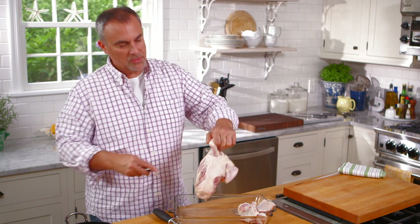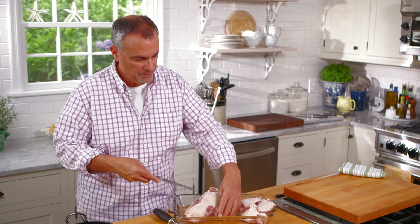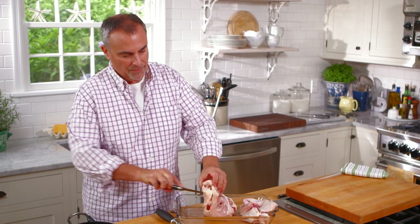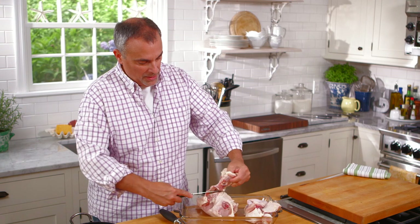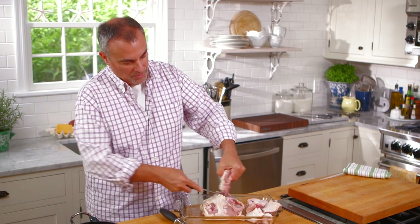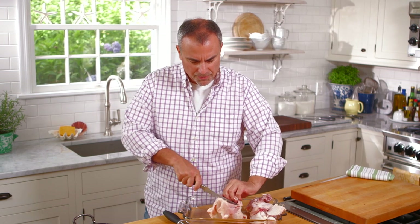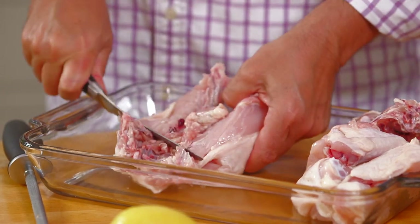Cut it back. For the wings, again just let gravity work for you — separate from the breast, pull it up, let gravity work. Separate it from the breast. Take the back. Now sometimes you can leave the back as part of the thigh, but I actually like eating the backs, so I always cut them this way and leave the back whole. Or if I'm making stock, I'll even use the back for the stock.